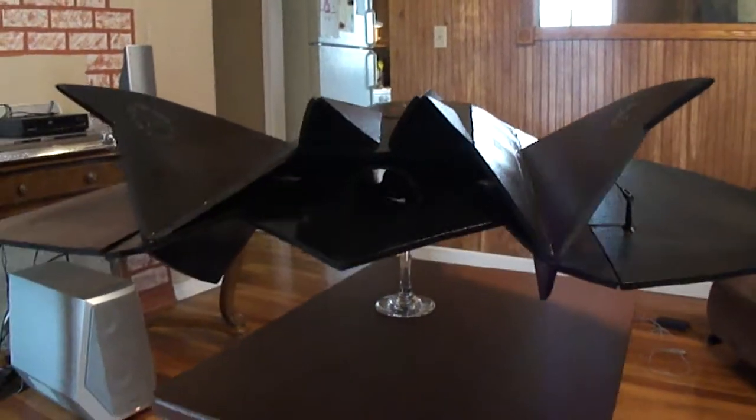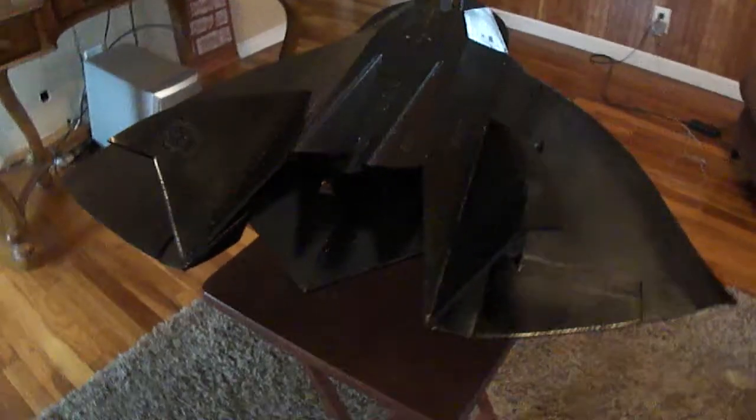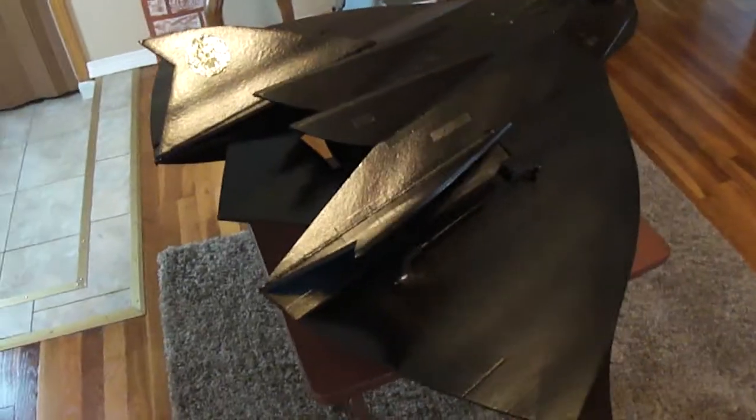It's probably one of the best flying jets I have. Flight characteristics are just awesome.